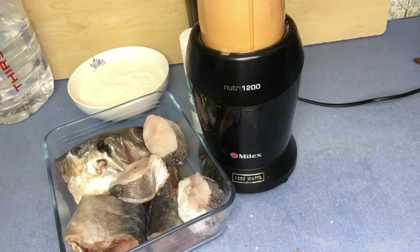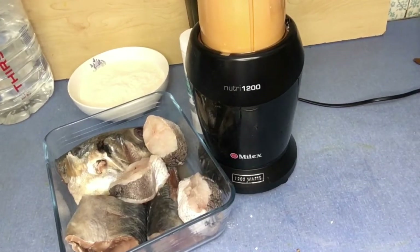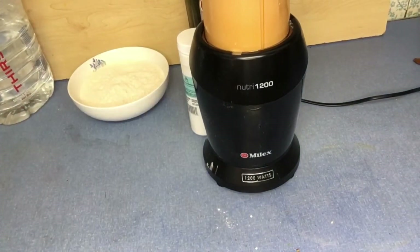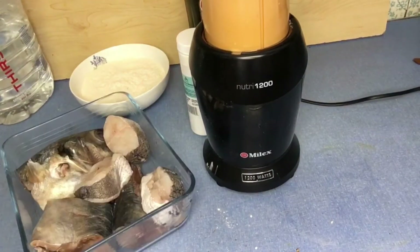While the spice is blending, I go ahead and marinate my fish with salt. I season the fish with sea salt, making sure I coat it properly.